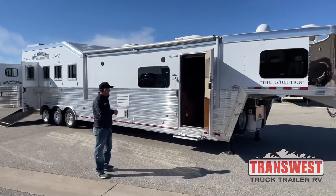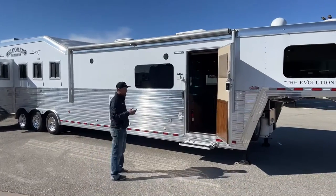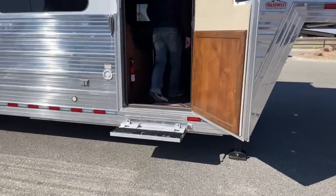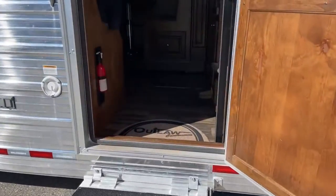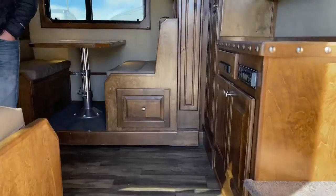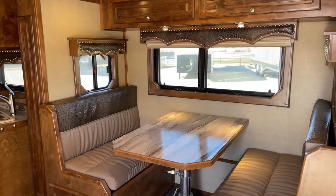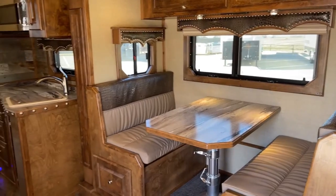Awning's been serviced. It shined up really good through the acid washer. I think you'll be pleased. Up here in the LQ — again, it hasn't been deep cleaned, but it's still really clean for you guys.